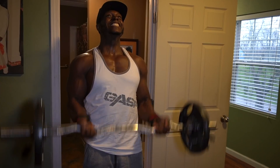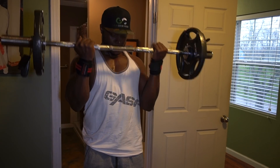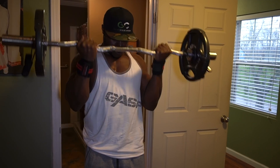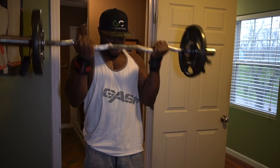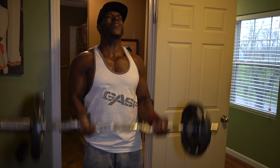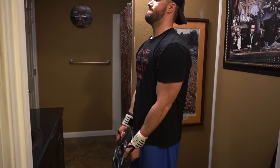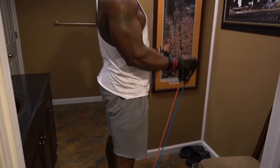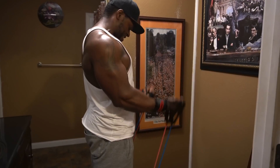Now for biceps — first exercise is the EZ curl bar killer 21s. Four total sets: seven partial reps at the bottom, seven partial reps halfway to the top, then seven full range-of-motion reps. By the time you get through two sets your biceps are going to be screaming. If you don't have an EZ curl bar, use a regular plate like Josh is showing — he's using a 25-pound plate doing the exact same thing — or use resistance bands. We're only resting one minute after every set of these.